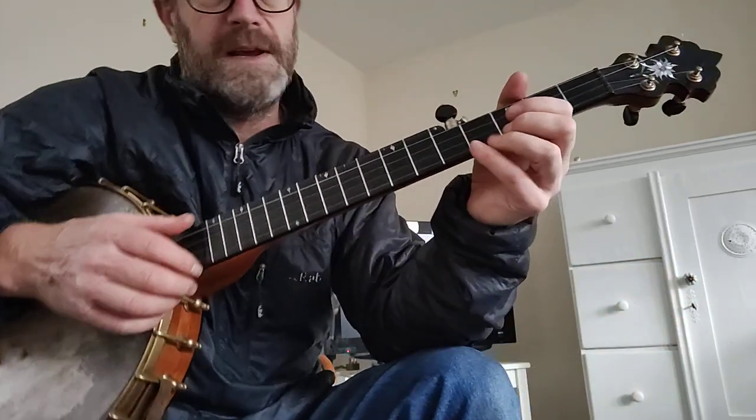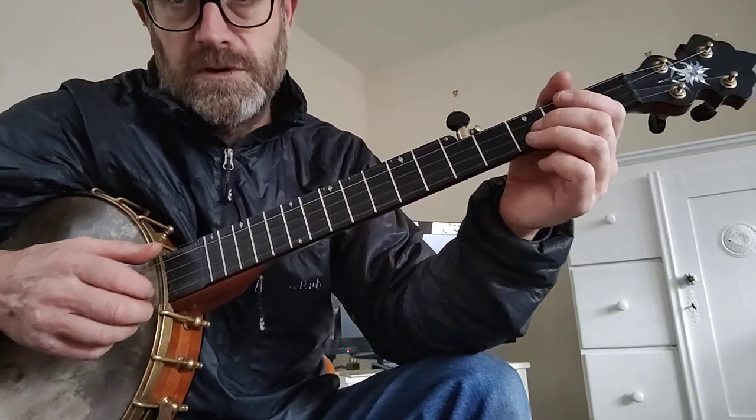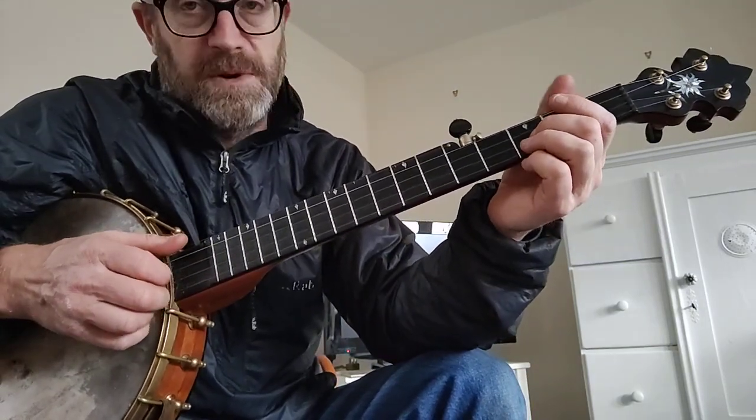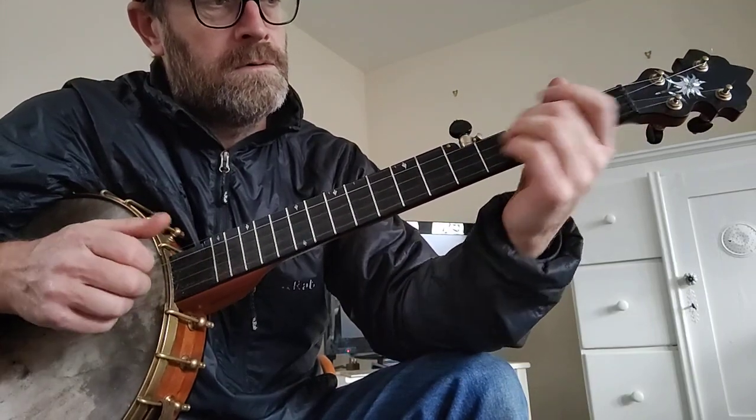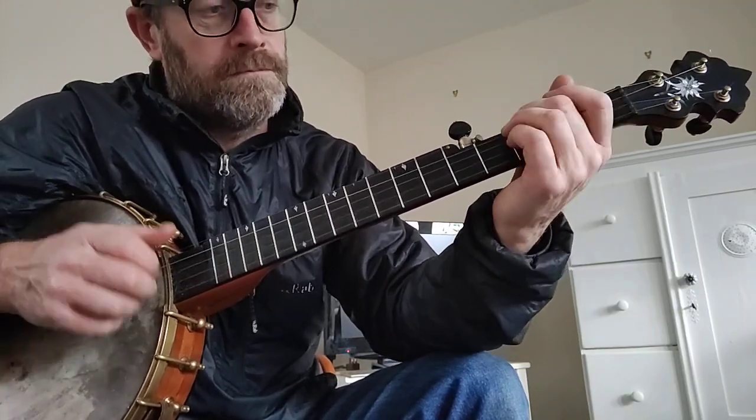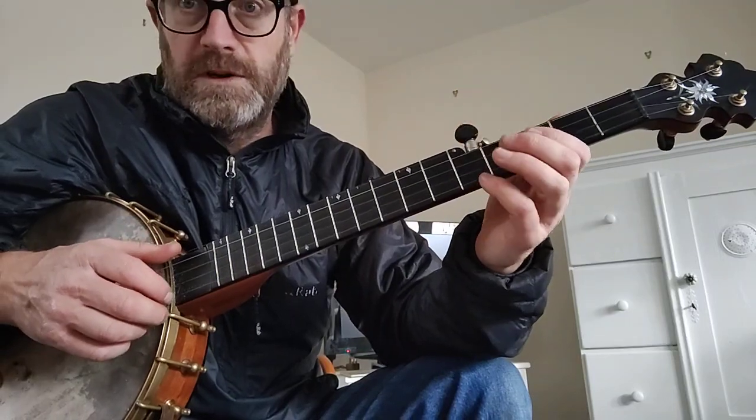So anyway, this is how I play it. I'll start with my own little introduction — this is my thing, nobody else does it, but it works really well so I keep doing it. That's the introduction; I'll show you that separately.